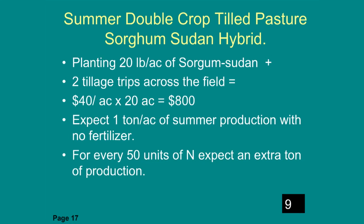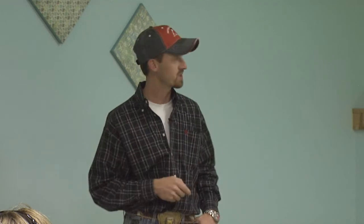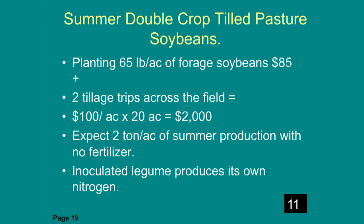For a summer double crop on tilled pasture, sorghum-sudan hybrid: seed and two tillage trips cost about $40 an acre, and you'd expect one ton per acre of summer production — a good option to go back in on that tilled field in summertime. You could also plant Bermuda grass on the tilled ground — sprigging Bermuda costs about $155 an acre, but it's a perennial so that's a one-time establishment cost, with one ton per acre of seasonal production with no fertilizer. Finally, double cropping with soybeans costs about $100 per acre, but soybeans are a legume that fix their own nitrogen, so you'd expect about two tons of production per acre.